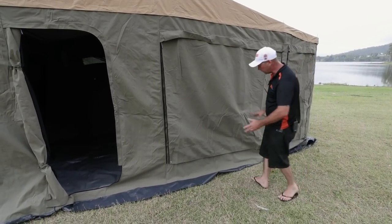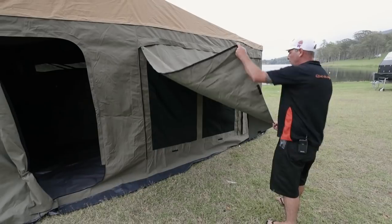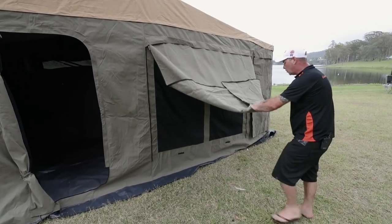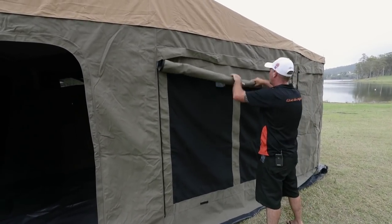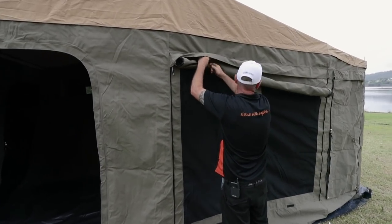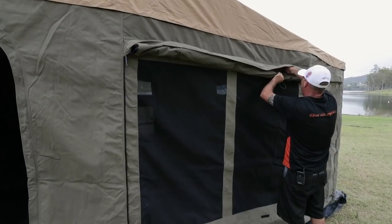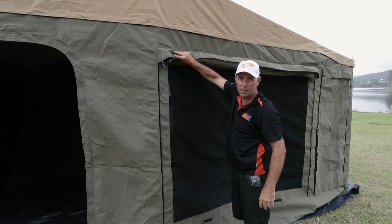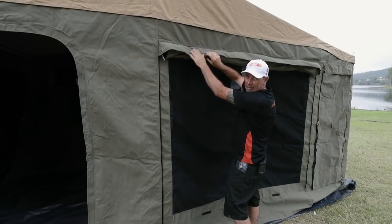A handy little tip if you're out camping by yourself and you've got a really big wide window flap to do alone: bring the window flap out towards yourself, grab your wings, fold one in, fold the other in, and just start rolling from the middle — makes it a lot easier to wind your window flaps up. As you're rolling up, neaten your canvas out at both ends. Make sure you tuck it underneath your weather strip there and hook it in with the hook supplied. Make sure you tuck them in underneath here — they're designed to keep the water out. If it rains during the night, the water runs straight off and doesn't get inside and fill your window flaps up. Handy little tip if you're out doing it by yourself.